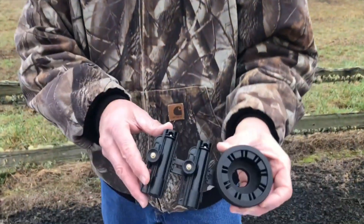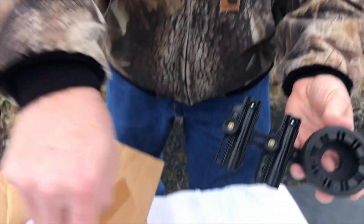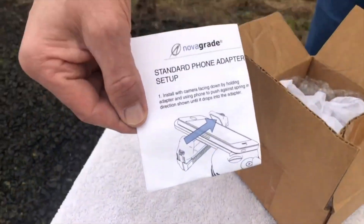Hi, I'm Doug with NovaGrade. When you receive your double gripper, it will come pre-installed with the smallest compression ring already in it. In the box will be five additional sets of compression rings that will allow for any size eyepiece. Also included is a setup guide.